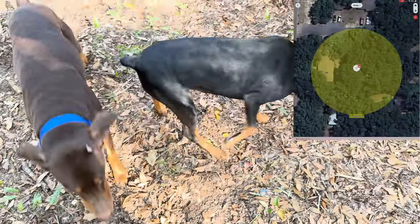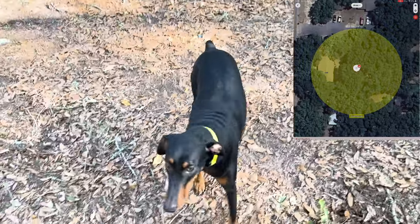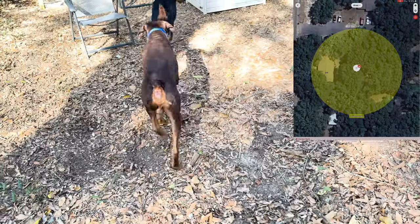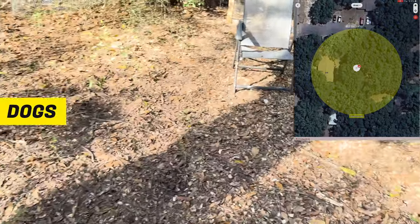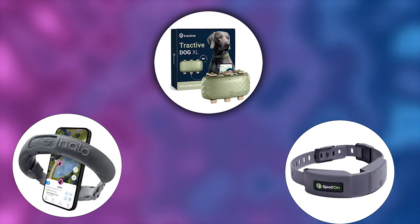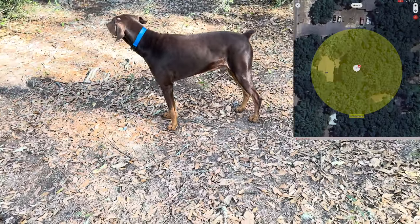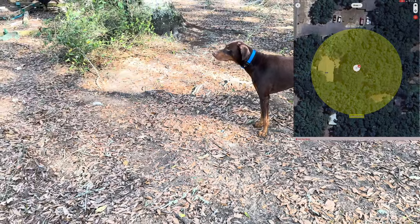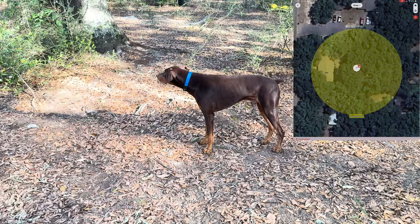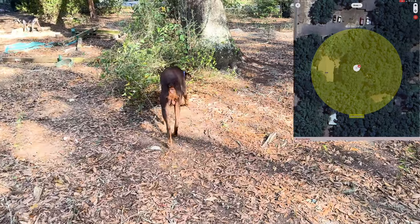Dogs are definitely not going to rough house and knock these collars around and do any damage to them — always something worth having if you have a rowdy, rambunctious dog like one of mine. One of the first things you'll notice running this test on the Fi Series 3 is that both dogs, Athena and Aries, are wearing one, and that center dot representing the dogs and the collar never moves. That makes this collar unlike the Halo and the Spot On, because you don't actually see your dogs move on the map — it only informs you when they go outside of that circle by sending an alert to your phone.